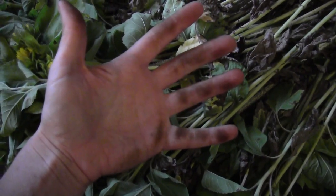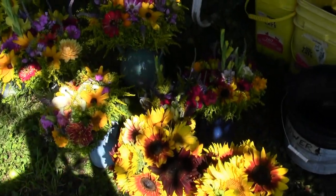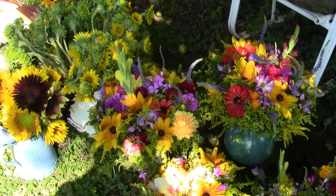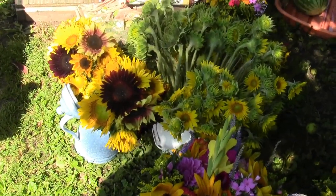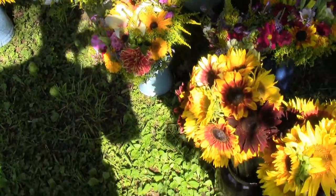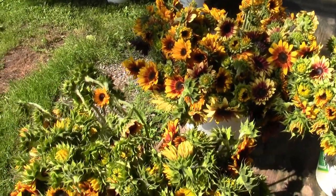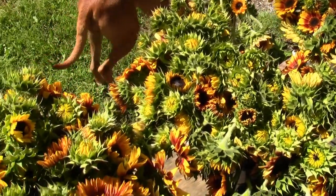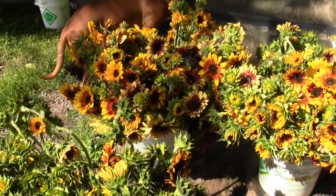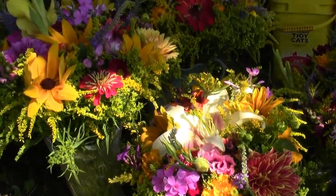Many hours later, by the time I'm done stripping the flowers, my hands have turned pretty green. Then I just take all those flowers and spend the next several hours making them into bouquets. I've got mixed flower bouquets and my little sunflower bunches. Some of them I leave in pails because I can put them together right at the market. Here are all the pails of flowers once I've gotten them stripped - different colored sunflowers - and here are some of my sunflower bouquets and my mixed bouquets.